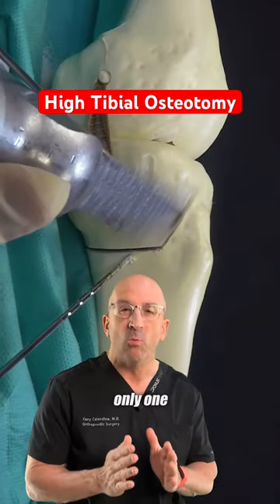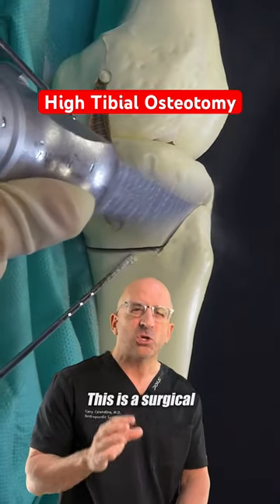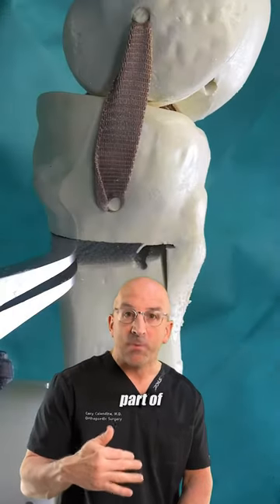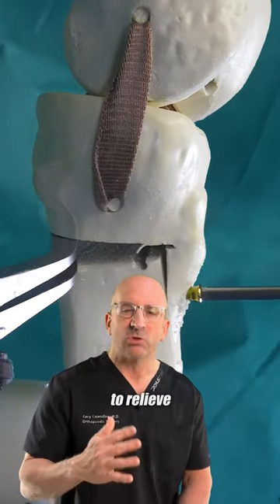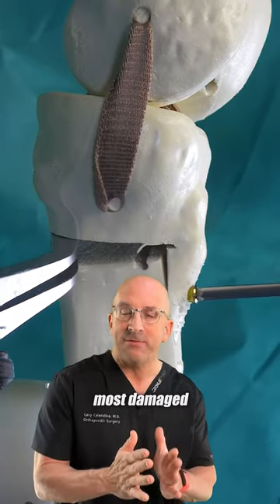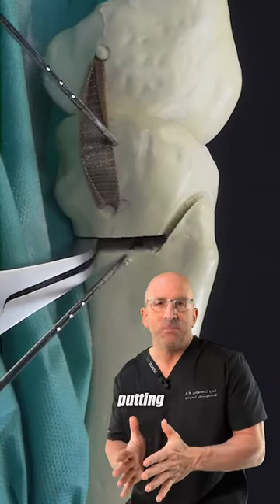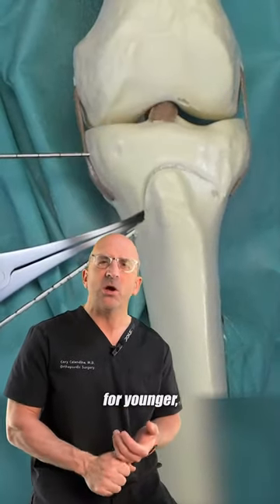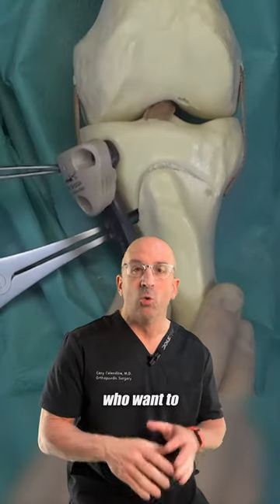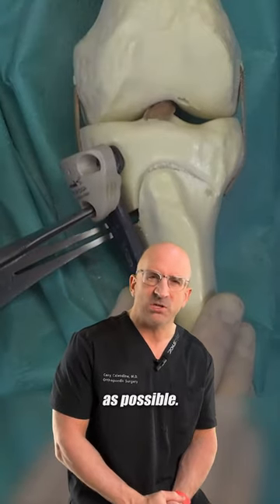When the arthritis affects only one part of the joint, this is a surgical procedure where the upper part of the tibia is cut and realigned to relieve pressure on the most damaged part of the knee joint, essentially putting pressure on the good side of the knee and not the bad. It's a better option for younger, more active individuals who want to preserve their own joint as long as possible.